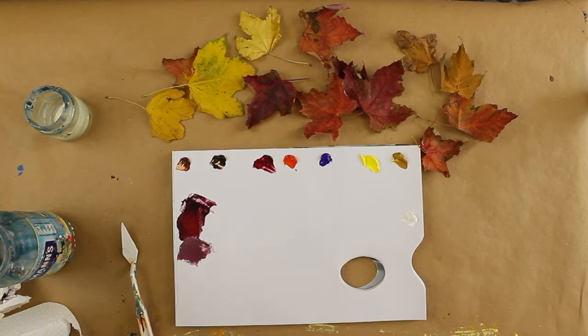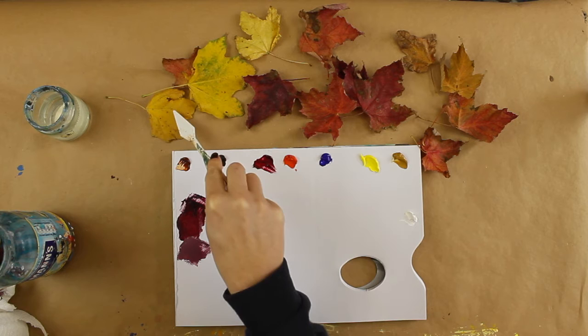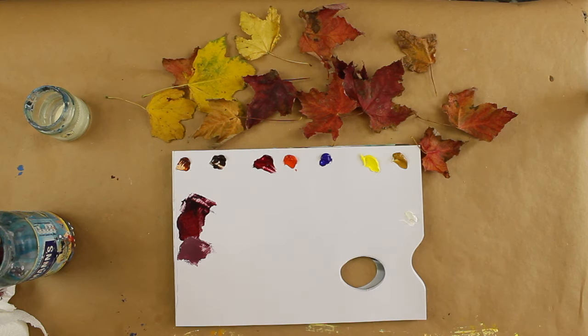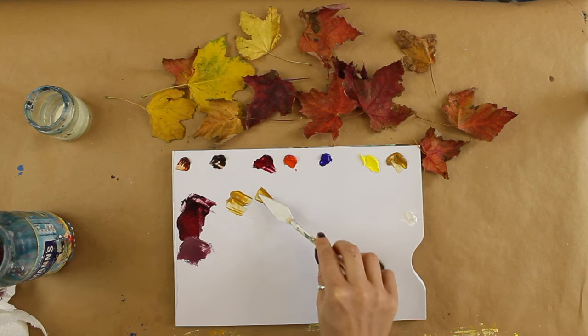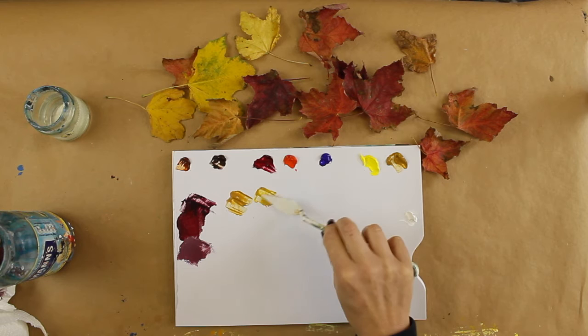Let's have a look at some of these yellows. A good thing to do when you're looking at a color is to think, 'Where on my palette is this most like?' I'm going to go straight for the yellow ochre because I think this leaf looks most like that. There are a few variations, so let's see what we can do. For the lighter areas, I could add a tiny bit of cadmium yellow light just to brighten it a little bit, and again we could add a little of the white.